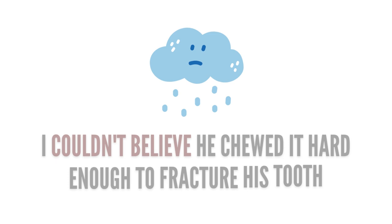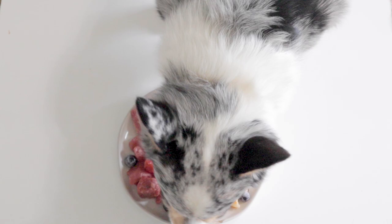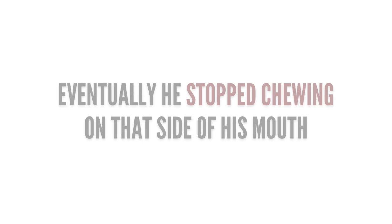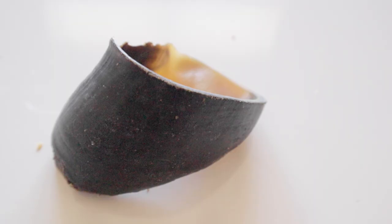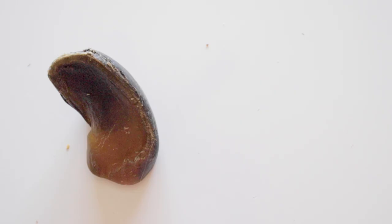After this, I monitored the molar for signs of pain when he was eating. He seemed okay, but after a while he did start to favor that side. So I made the unfortunate decision to extract it, and the vet I worked with agreed. Hooves may be a great chew for light chewers, but for heavy chewers, teeth fractures are unfortunately something you may end up dealing with. Because of this, these are chews that I do not recommend.